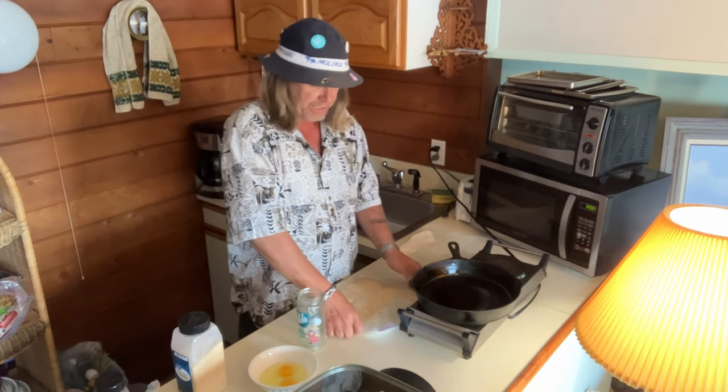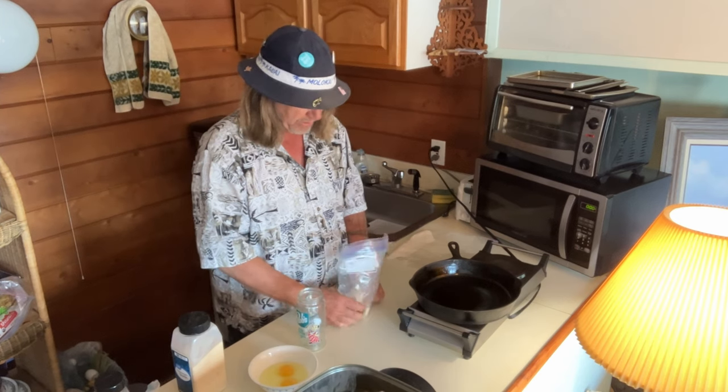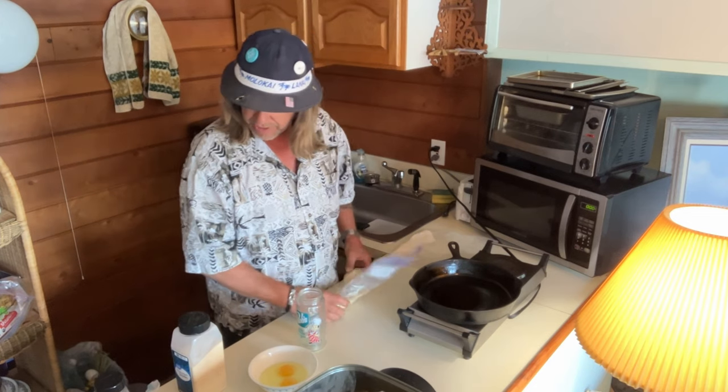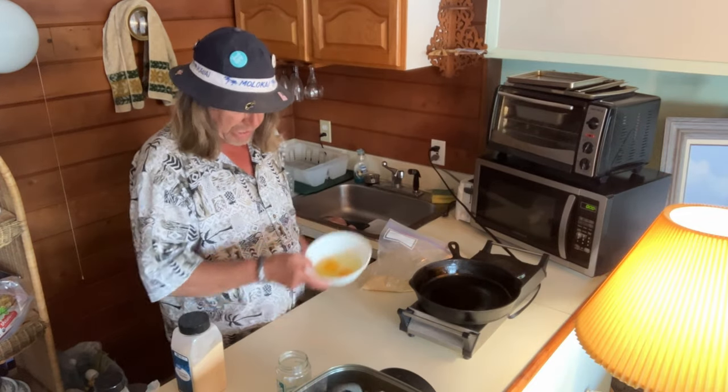I'm not cooking the sides, so any vegetables, salad, mashed potatoes, pastas — whatever you want on the side. I'm just showing you how to do the pork chops. So: Ritz crackers, flour, crack a couple eggs.